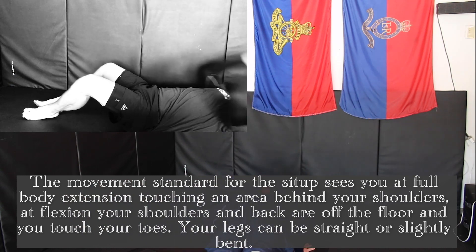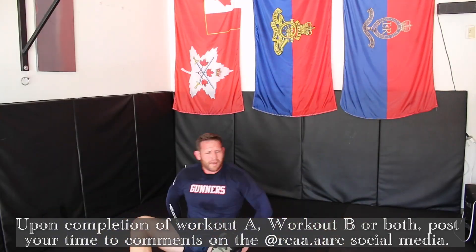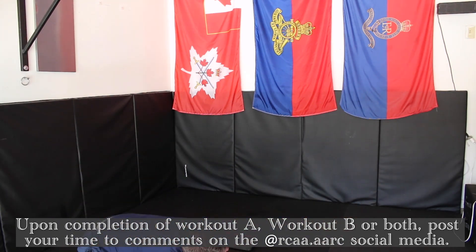Your legs can be straight or slightly bent. Upon completion of Workout A, Workout B, or both, post your time to the comments on the RCAA social media.